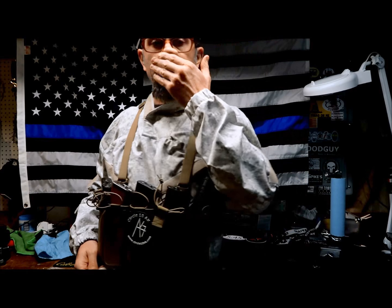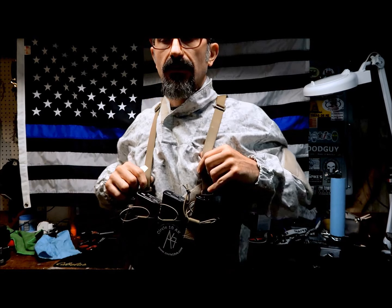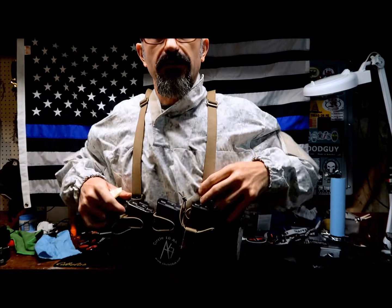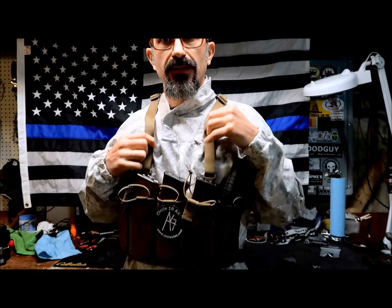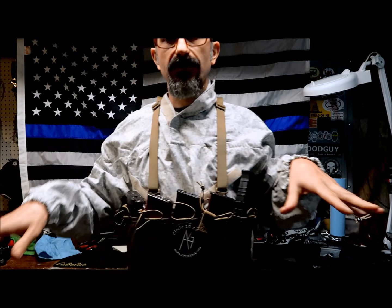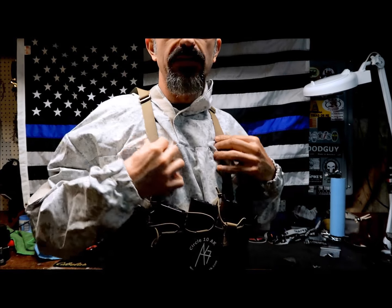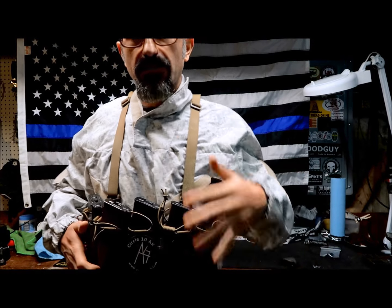Hey, what's up guys. Today I have a product you probably saw in another video — it's the Circle 10 AK 5-cell chest rig for AK. I'm wearing it a little bit lower than normal, and there's a reason for that which I'll explain. There's plenty of room for adjustment, and you should wear it up on the chest — not all the way down on the belly, because it's a chest rig, not a belly rig.